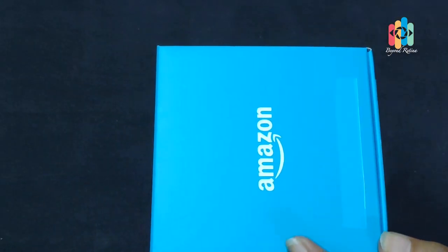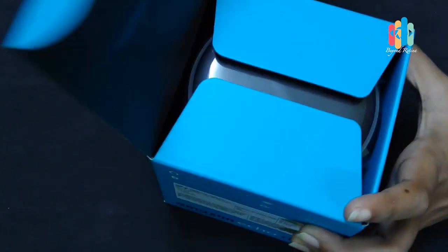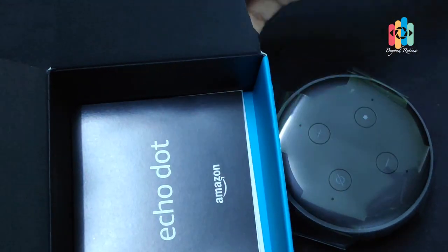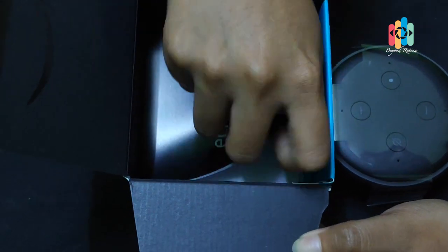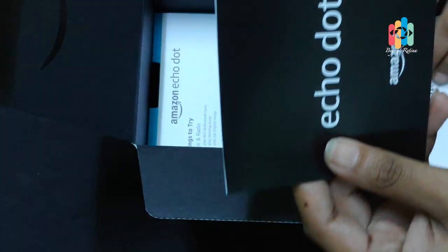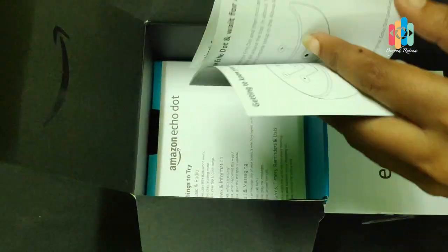This is our Alexa. I will use this blue colour box. We will try to get the manual. Okay, let's see how the manual is. Let's use the instructions in the manual.